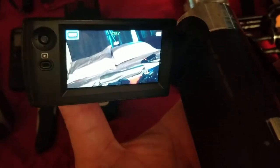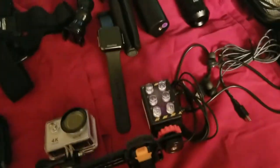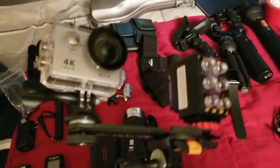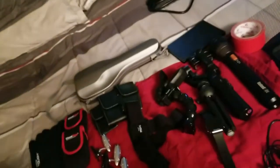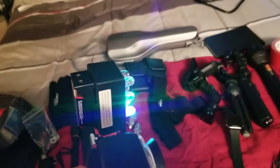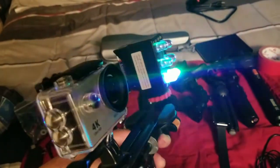Now getting to the night vision — this is awesome. I just got this at Ghostop. The camera is a 4K camera; it's typically like a GoPro. This thing is awesome. Then I got my lights right here — my infrareds — and it's full spectrum. It just lights up the whole room at night time when it's completely dark.